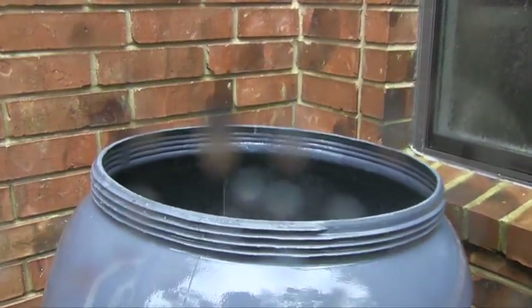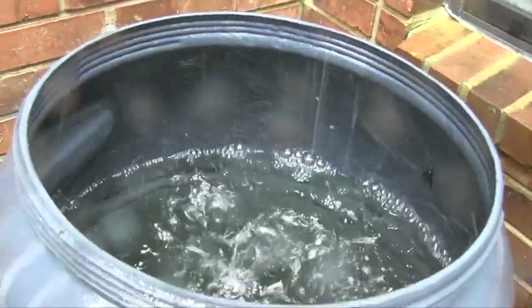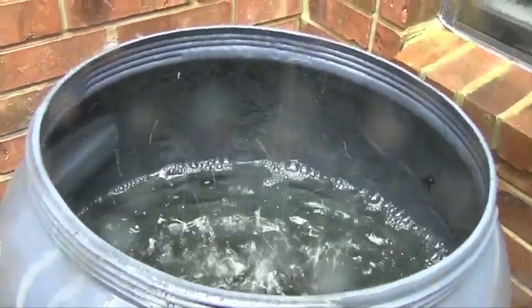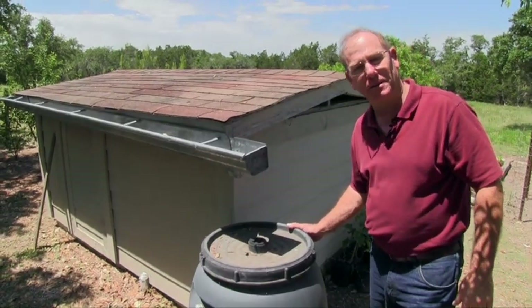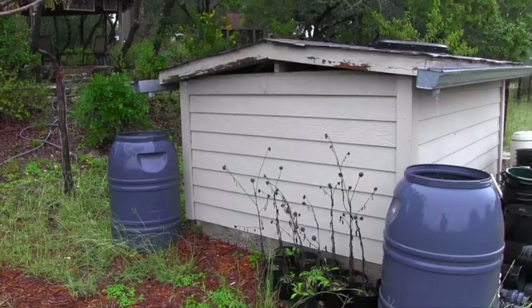That's because for every 1,000 square feet of roof, with an inch of rain that falls on it, approximately 650 gallons of water could be captured. So if one barrel is good, two barrels are even better. This small roof off this well house captures plenty of rainwater.